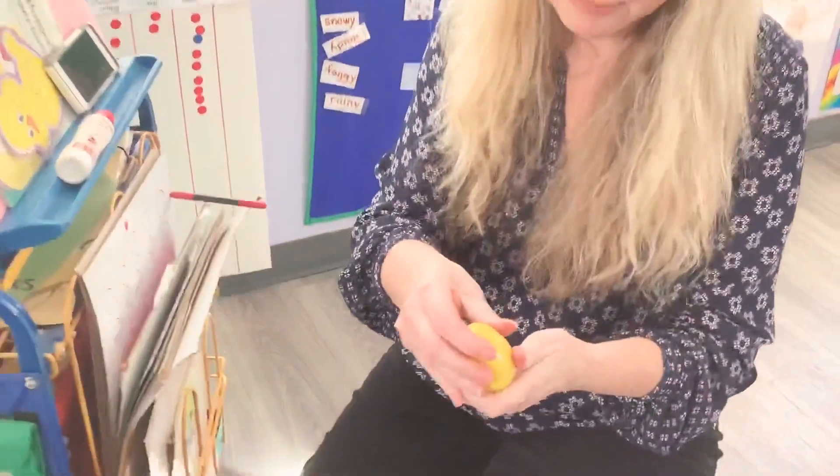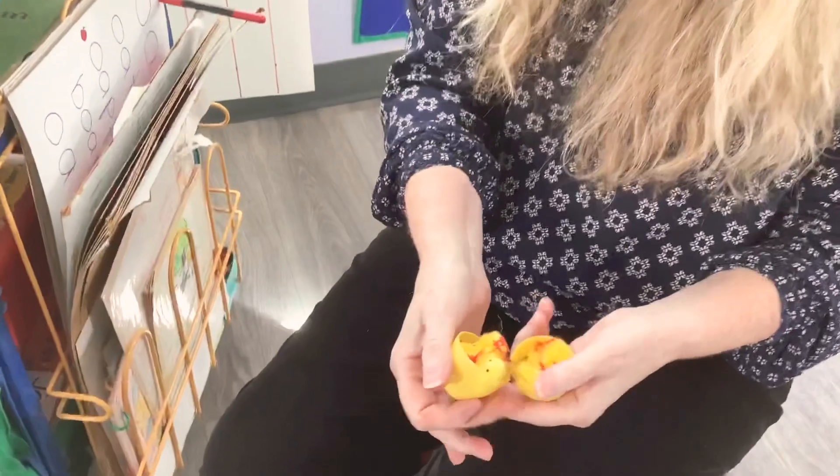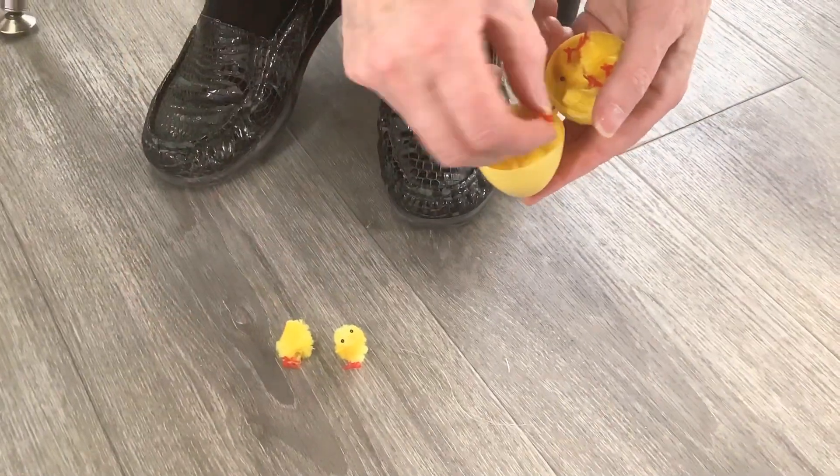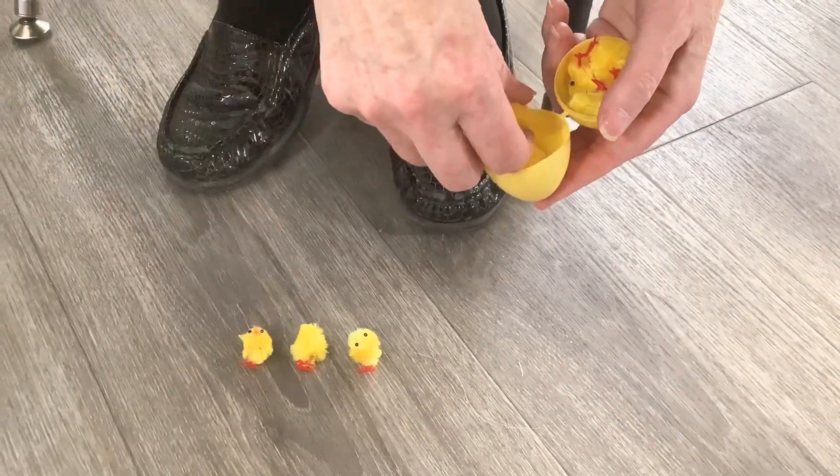We had to stop and pause because we ran out of batteries — modern technology! What do you think is in this egg? Let's open up and see. Oh my gosh, little chickies! Let's count them: one, two, three, four...